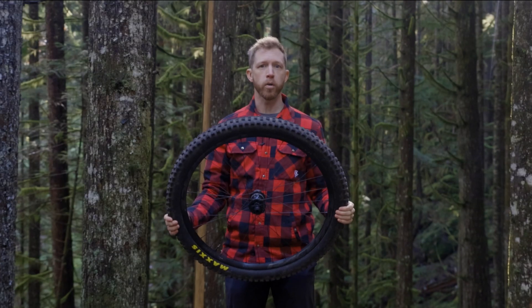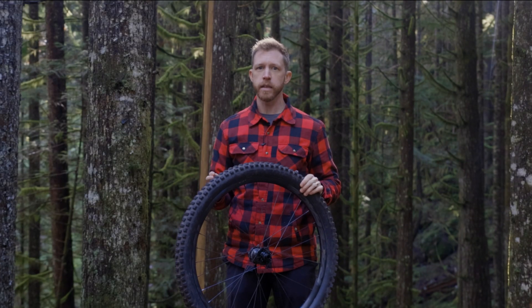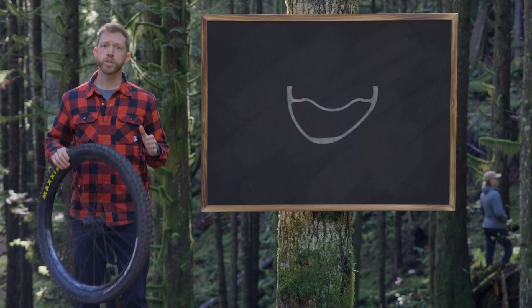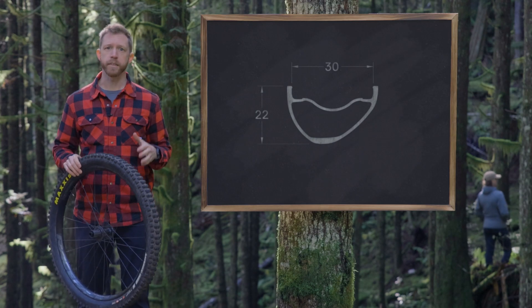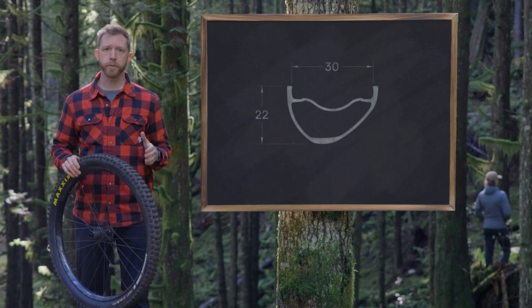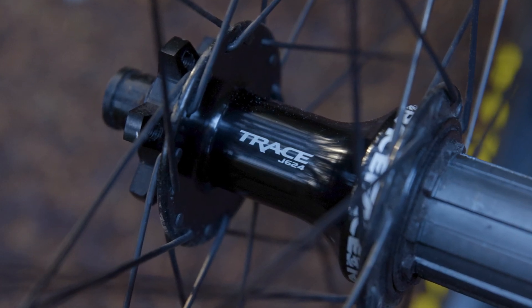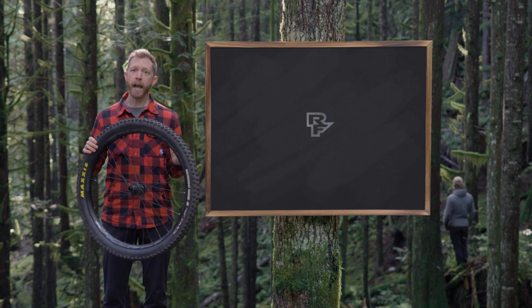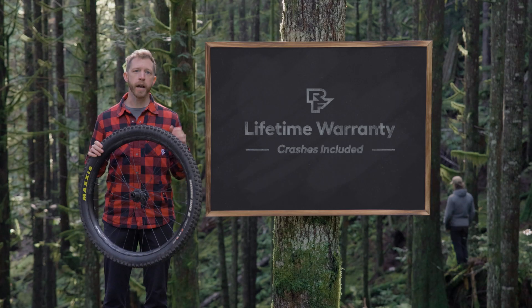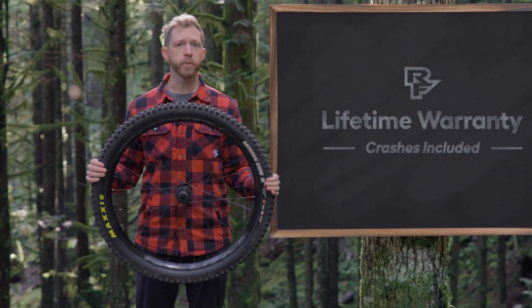Looking for something tough, reliable, and easier on the wallet? The Affect R e-mountain bike rear wheel is a full power workhorse built specifically for rowdy all-mountain riding, delivering the durability you need with an unbeatable price tag. With its 22 millimeter deep rim and 30 millimeter internal width, this wheel is designed to withstand the harshest conditions. The 32 J-Band spokes laced to a Trace hub with 10-degree engagement give you solid power transfer and a boost in wheel stiffness through the gnarliest sections. Durability isn't a question — and it's backed by our lifetime warranty, crashes included.